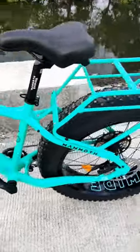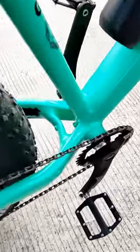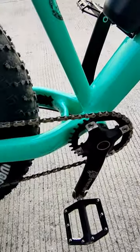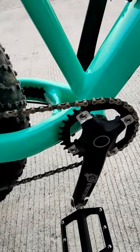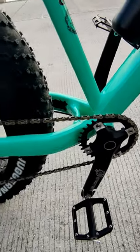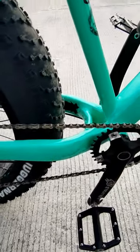Tapos, ang crankset nito — ang brand nya is Sabertooth. Silver bearing na rin yan. Halotec crankset. 32T, 135mm.